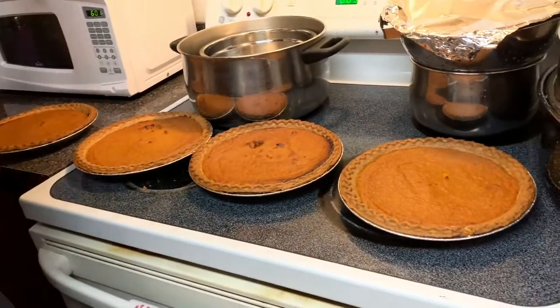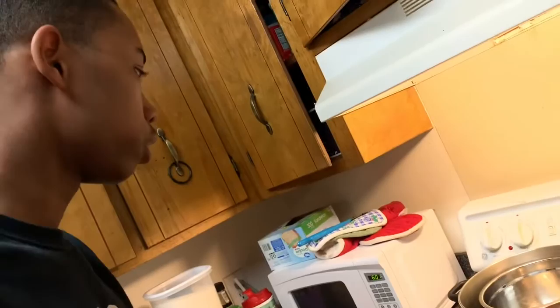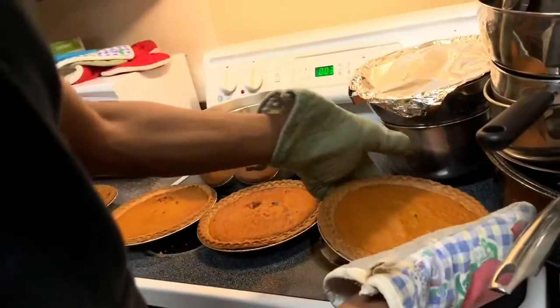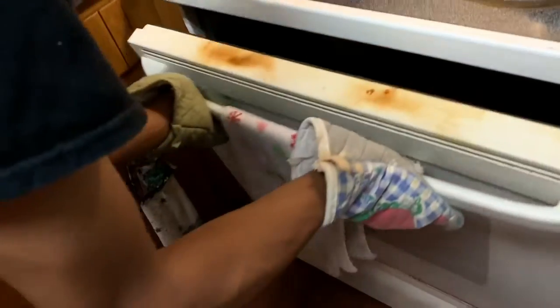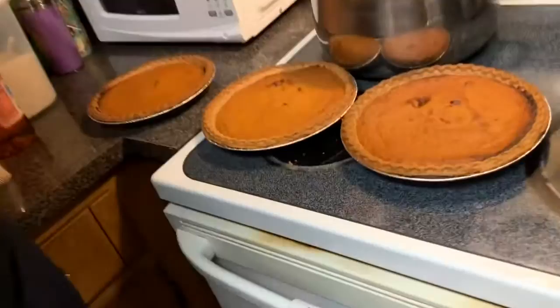The toothpick has to come out clean. Yes, the toothpick always has to come out clean when you're baking or cooking desserts — food in general. Always stick a toothpick to make sure it's clean. These three pies are done, we just got one more.